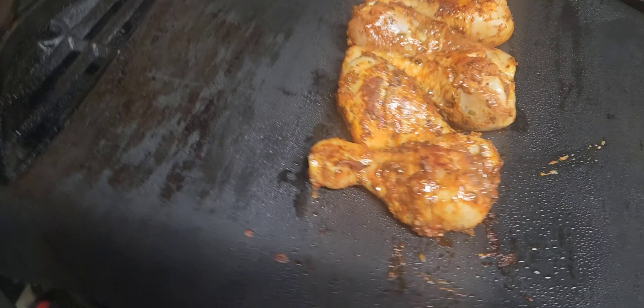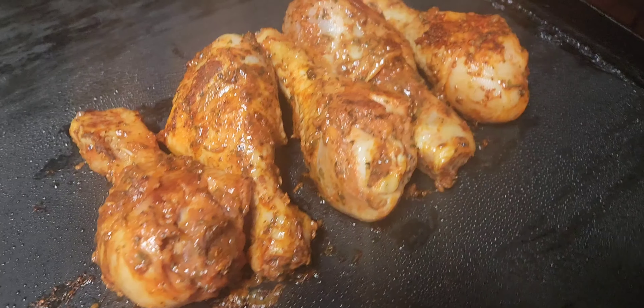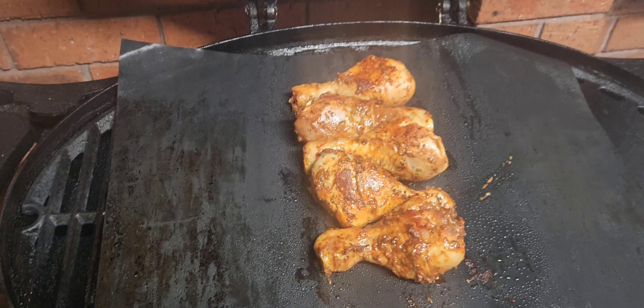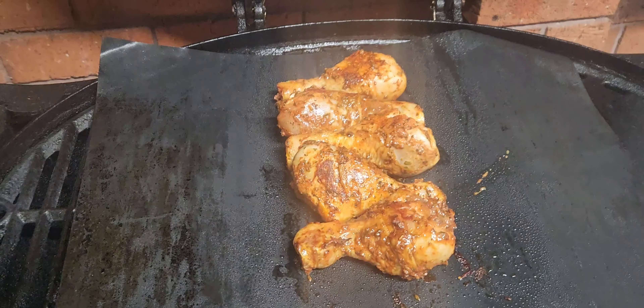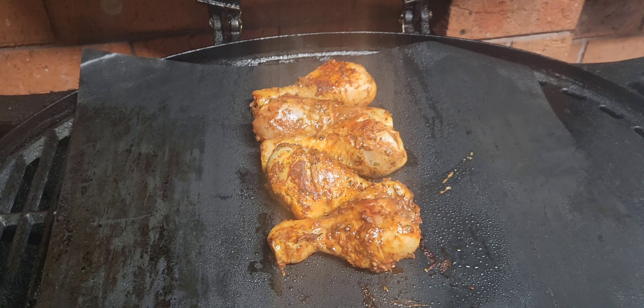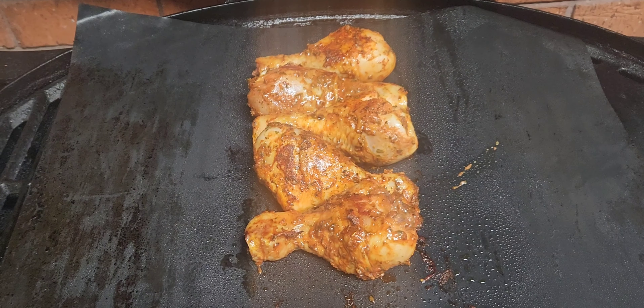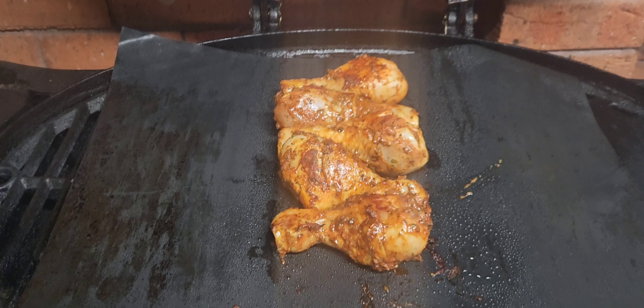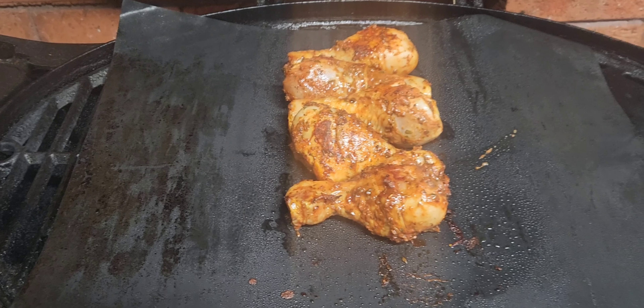I'll do a couple more flips that I won't put on camera, and I'll show you guys what the end result is. Please like, share and subscribe to these videos — it's helping the channel out. The more views and subscribers, when we actually start making some money off this, we can cook bigger things and look at getting a bigger barbecue.